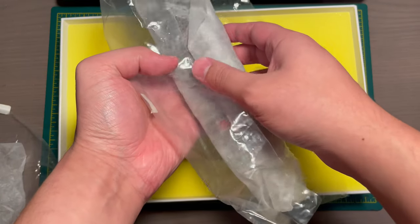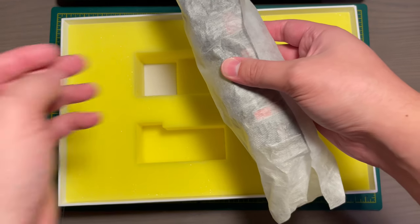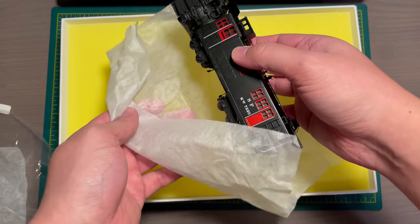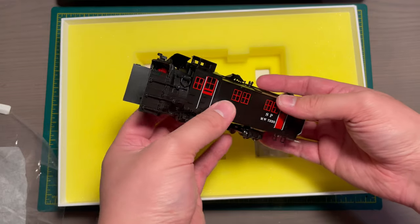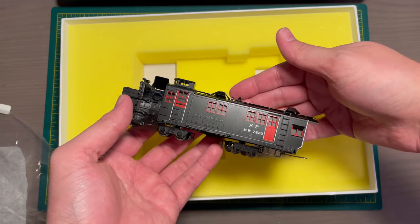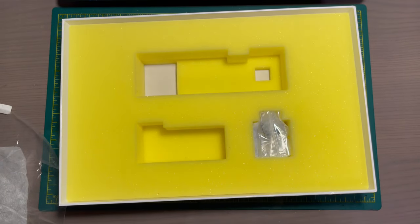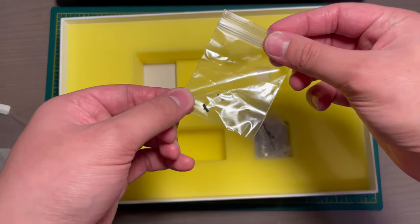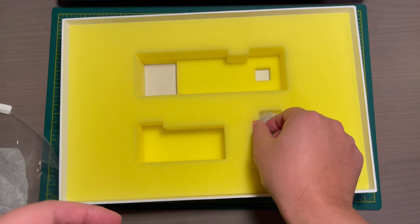There are square cutouts in the foam to make sure the extension wings on the engine do not get damaged by the foam. There is also an extra parts bag that includes screws as well as an optional front coupler.